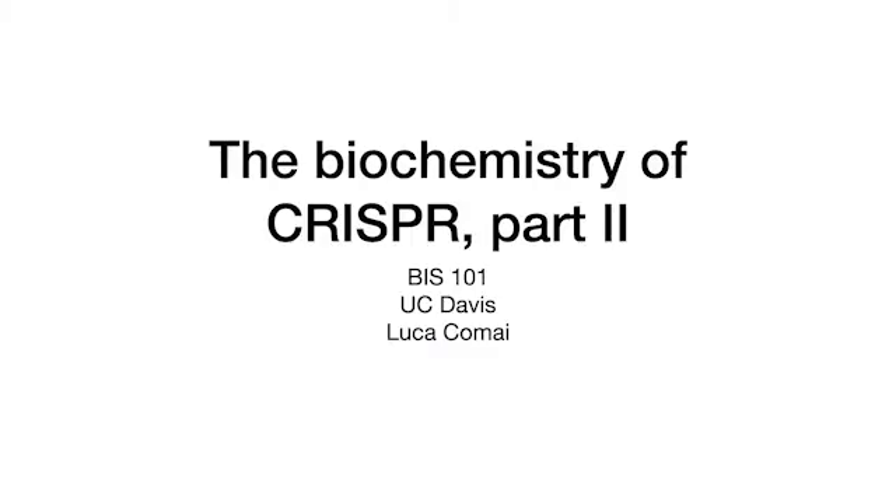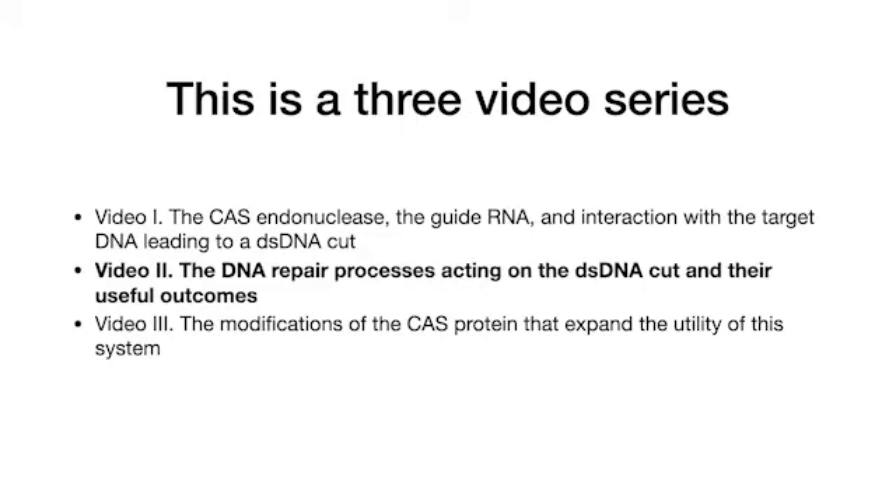This is Luca Comai for BIS101 with the second part of CRISPR Biochemistry. In the first video of three, we learned how Cas9 and guide RNA work in a complex to make a double-stranded DNA cut in a target of choice. In this second video, we will learn how different types of DNA repair result in useful outcomes. In the third video, we discuss specialized modification of Cas9 and their uses.